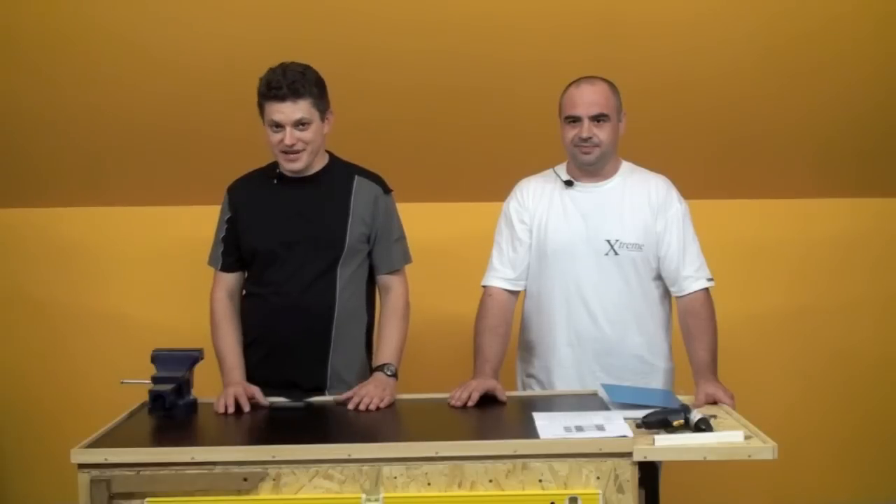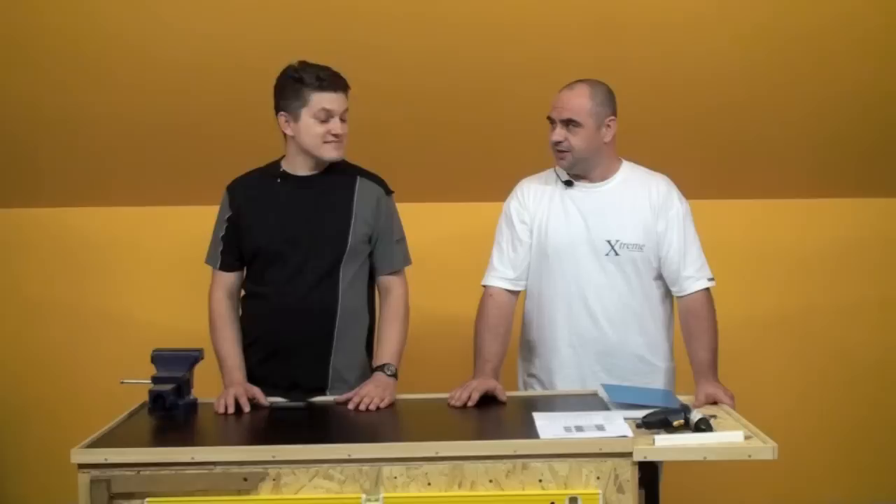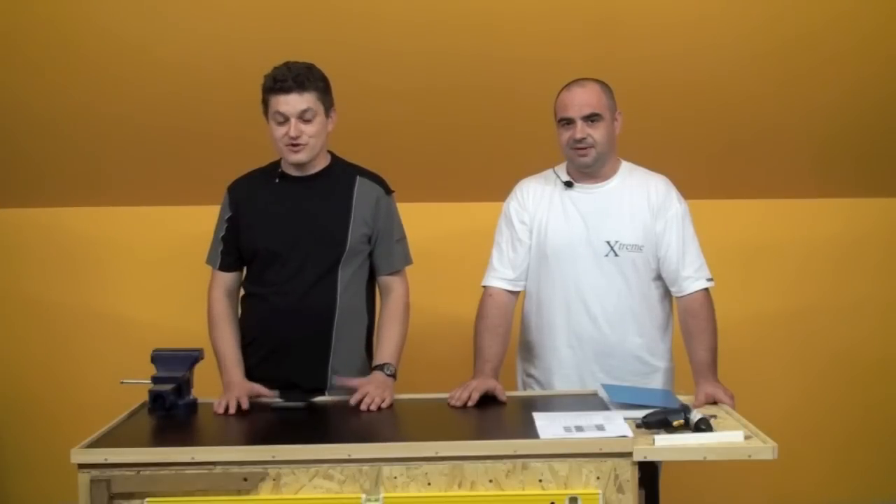The first question is: what is it for? In the ninth episode, we talk about the drilling with different materials, with different widths, with different heights. We will explain why, where, and how. Let's go to the demonstration.